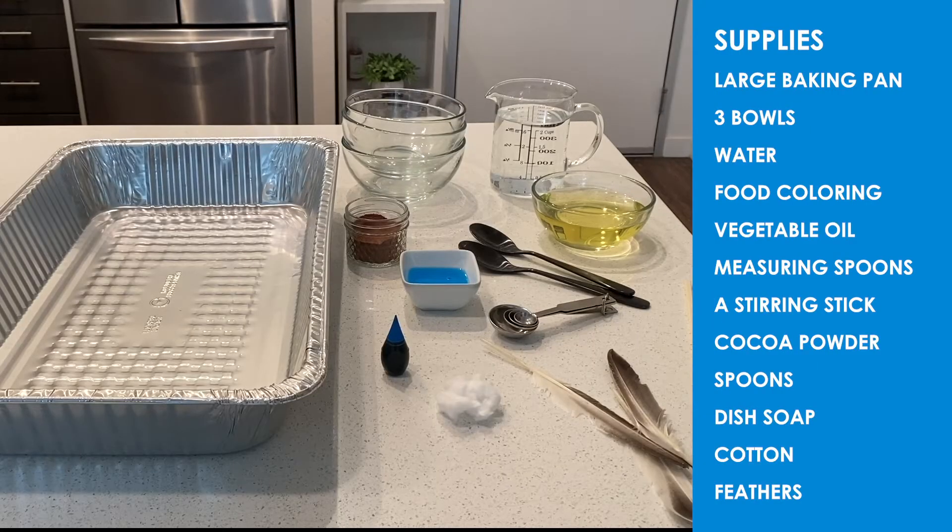To put together a simulation, you'll need to gather supplies first. I'm using a large baking pan, three bowls, water, food coloring, vegetable oil, measuring spoons, a stirring stick, cocoa powder, spoons, and dish soap. For some materials to test with, I'm using cotton and feathers.